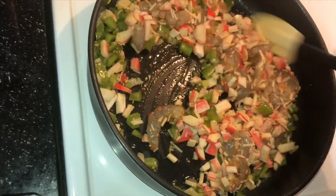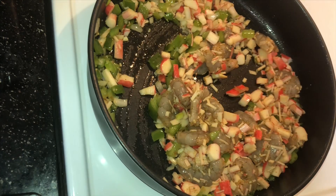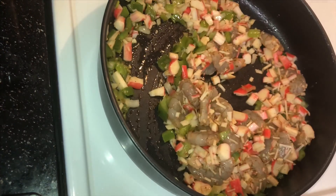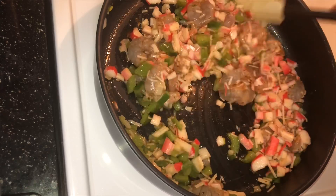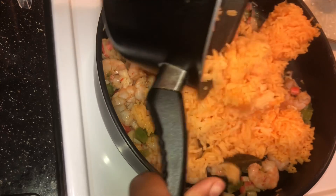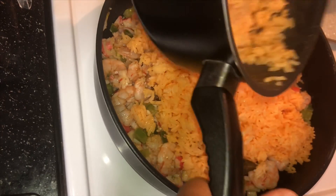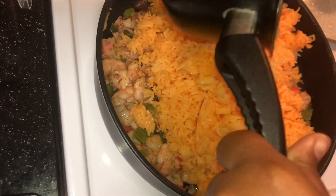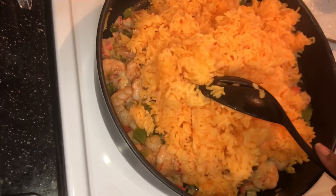After adding the crab meat and the shrimp, you're going to want to do this very quick because you don't want the shrimp to overcook — it'll end up very, very chewy. The shrimp is done, as you can see. So now I'm going to add the rice. You're just going to take out all the rice and add it to the pan and stir it and mix it all up.